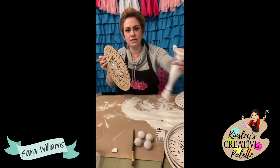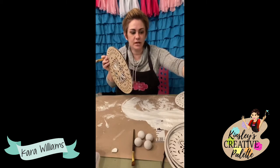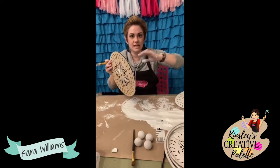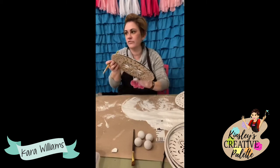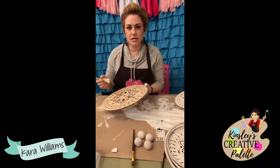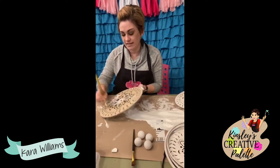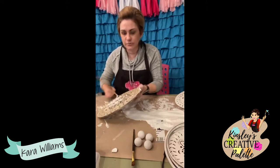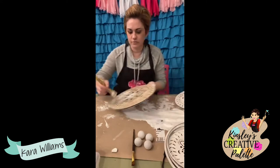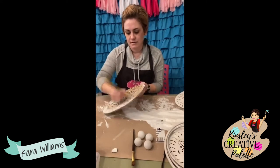My favorite wood glue is the Gorilla wood glue — I don't know if any of y'all have used it, but I really like it. It holds really well. They're not solid — they're candlestick holders, so they have the divots for the candles.